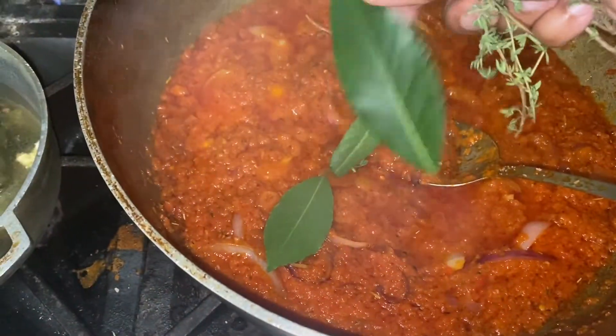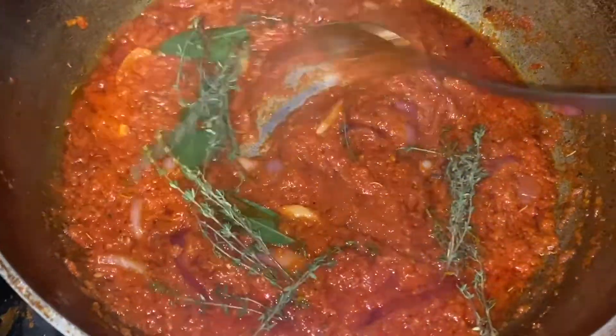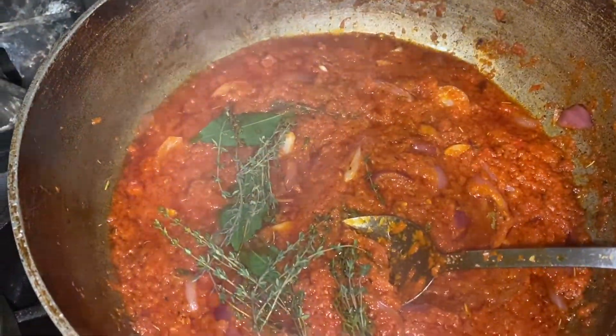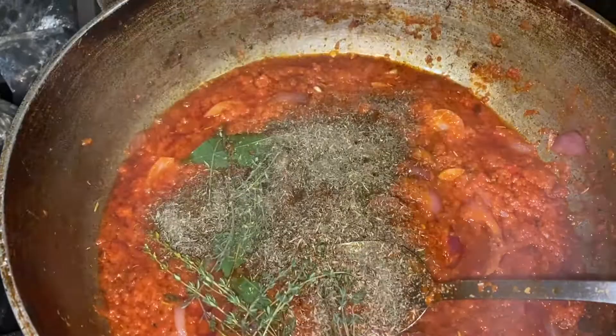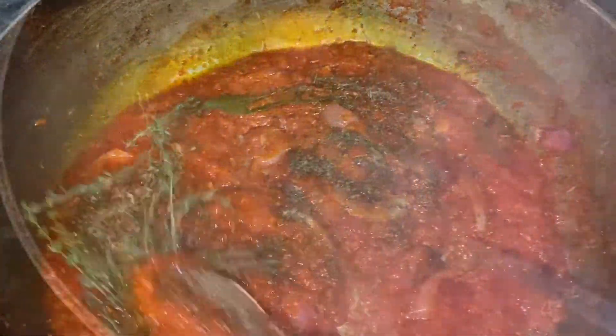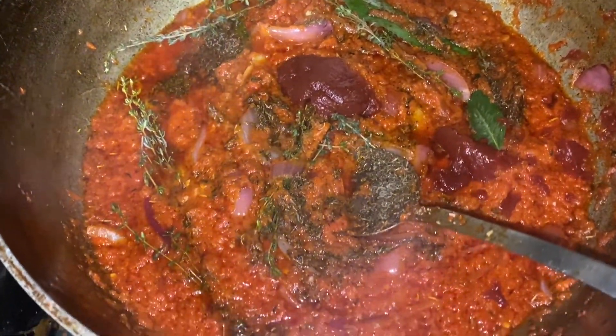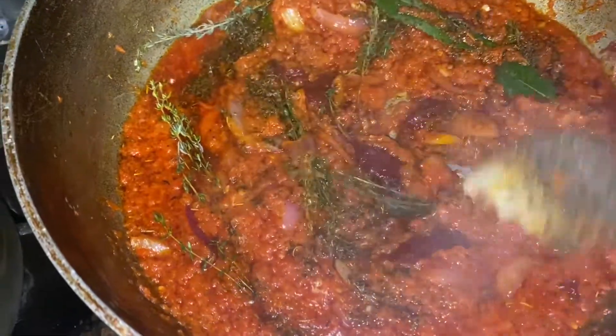It looks almost like a thick marinara sauce. Now take some fresh thyme and some fresh bay leaf — or dry if that's all you have. I also added some dry thyme and a little bit of black pepper, scraping in all those good bits from the sides. Then I added about two good glugs of tomato paste.